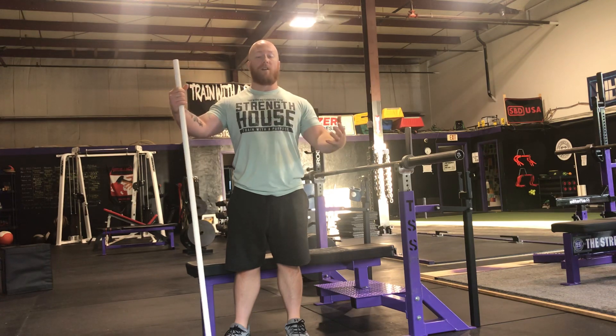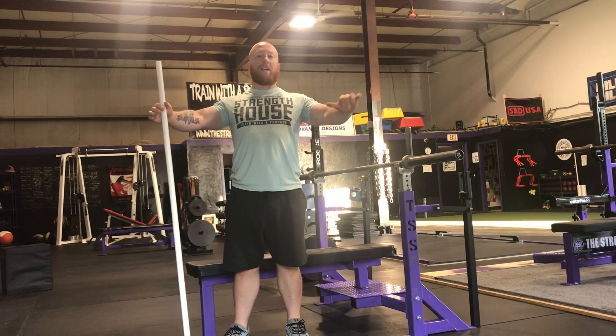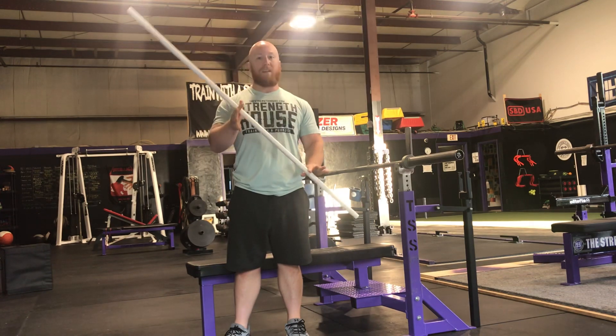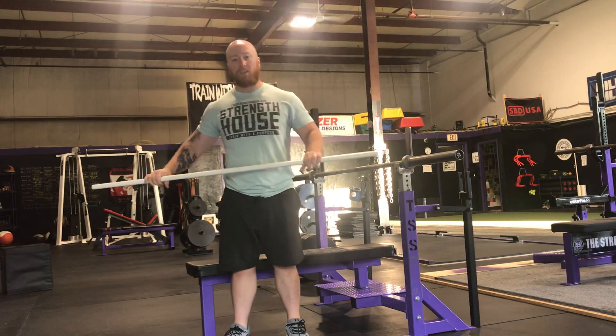I actually like to think of spreading the bar instead, to help load my upper back and keep my elbows where I want them. A really useful tool to help figure this out is a PVC pipe because it has a little bit of flex to it.